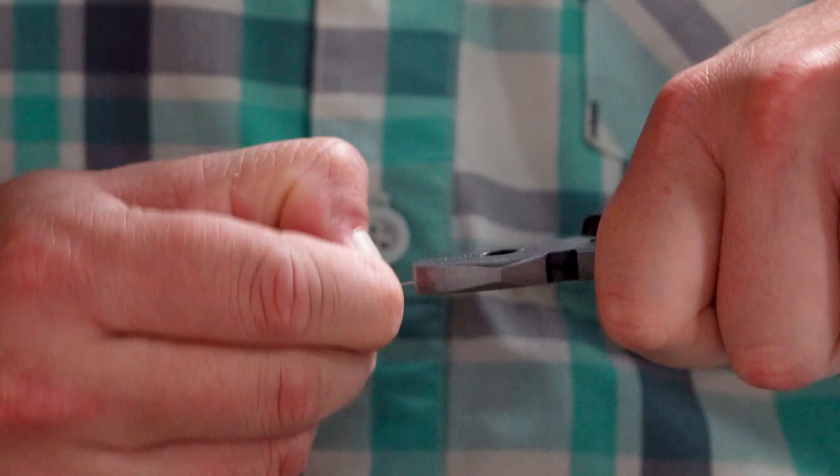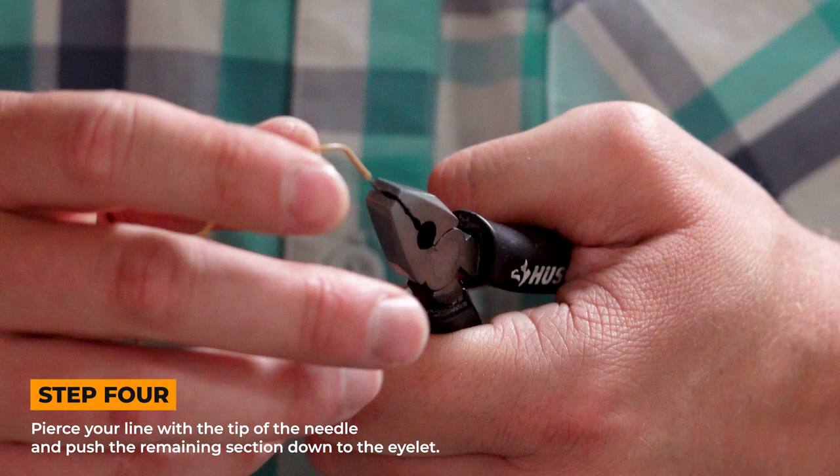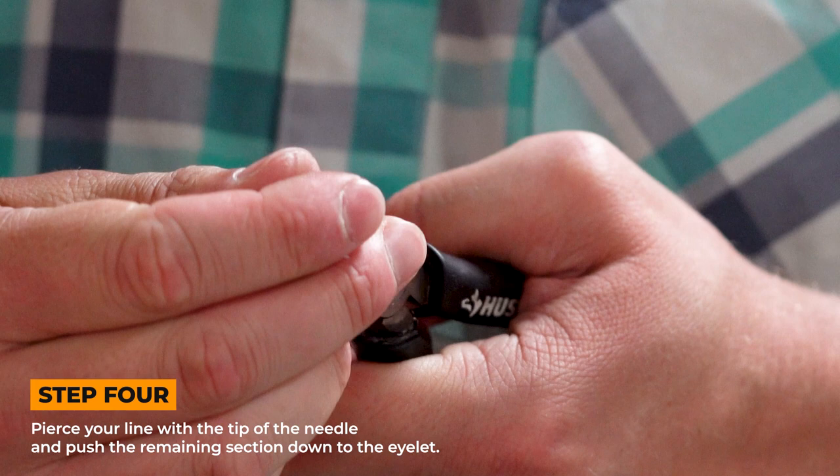Once you've got a little bit through there, that'll work. You'll pierce your line again and work it all the way down to the eye of the needle.